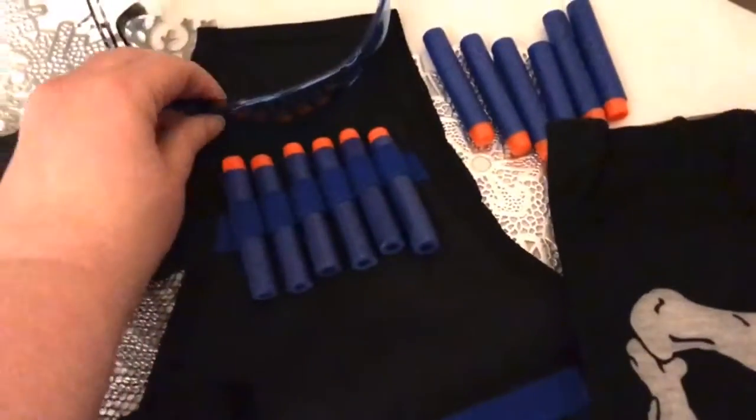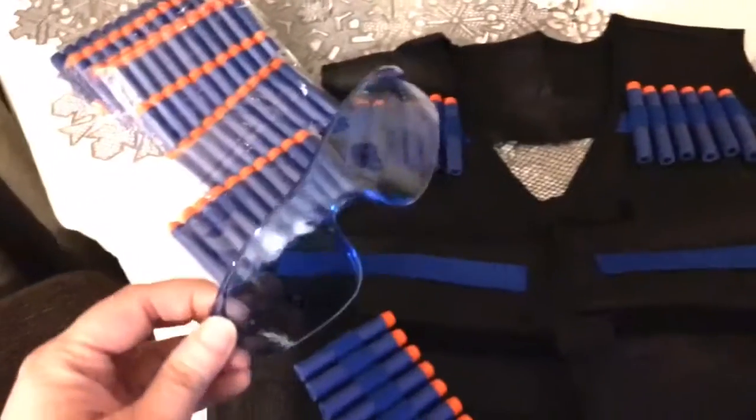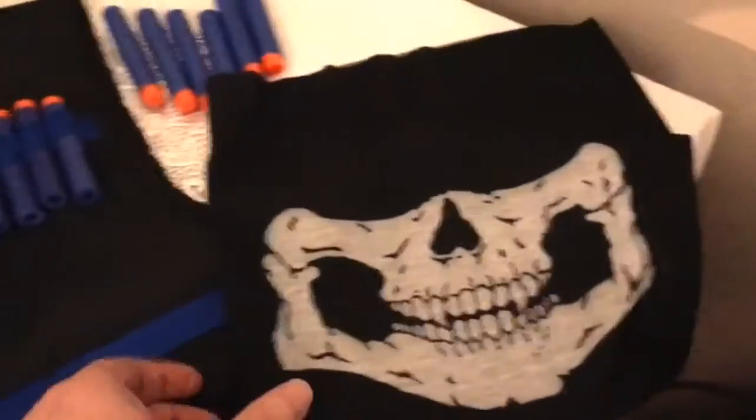It's supposed to be like safety glasses — they're not like real safety glasses, but the kids will think they're cool. They are a little bit small, so they wouldn't fit an adult, just a kid.